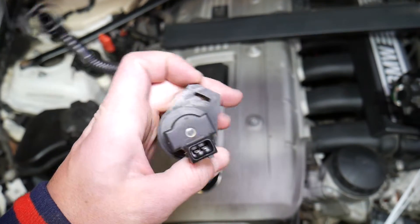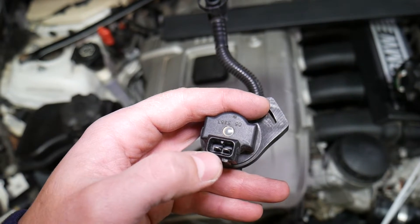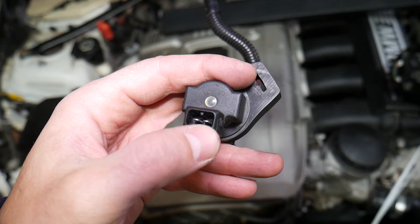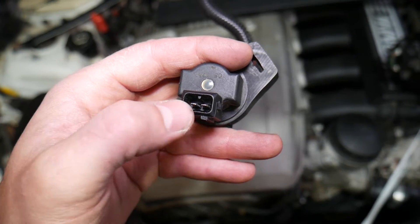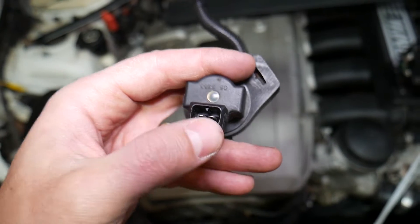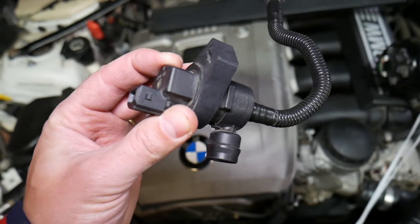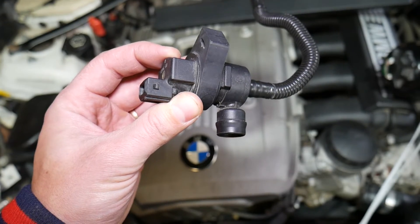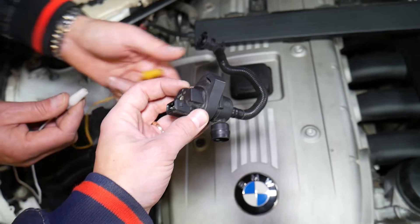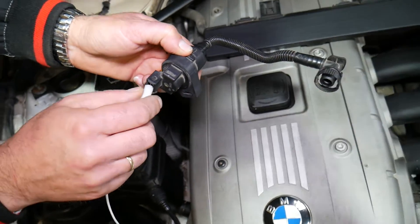The purge valve has two wires — one is positive, one is negative. Practically, it doesn't matter which side you put positive on, but it is super important that you do not touch the positive and negative together, because if you do, you will automatically burn your purge control valve — so be careful.